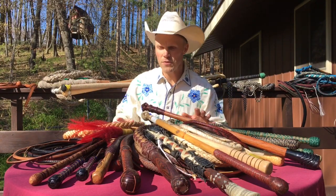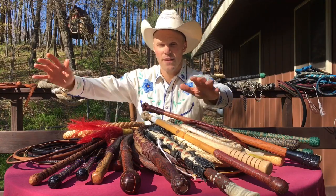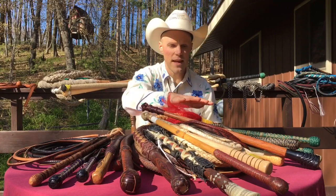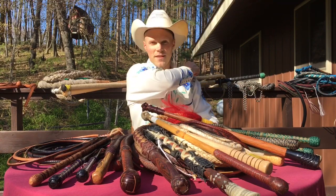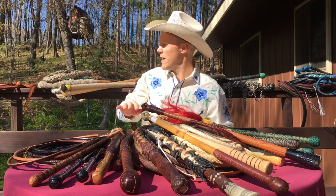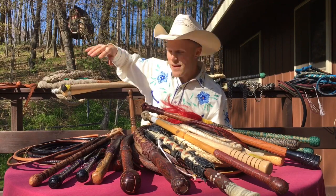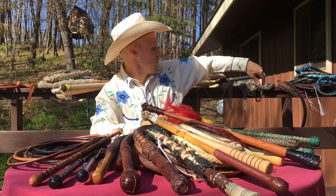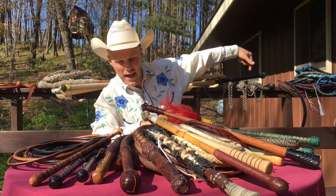I've got a pretty large collection of whips — I counted them last year and I've got almost 300 of them. I got out all the different materials I have in my collection, and I'll also list off a few materials I've heard of but don't own. The categories are: leather, synthetic, natural fibers, and metal.